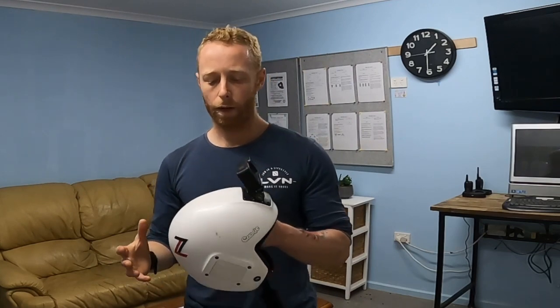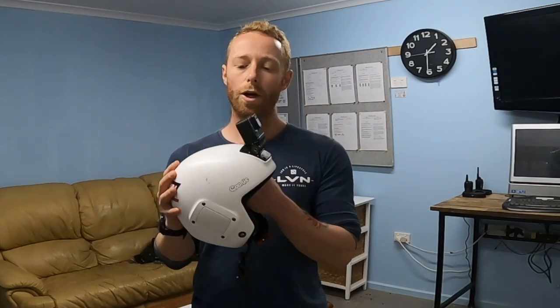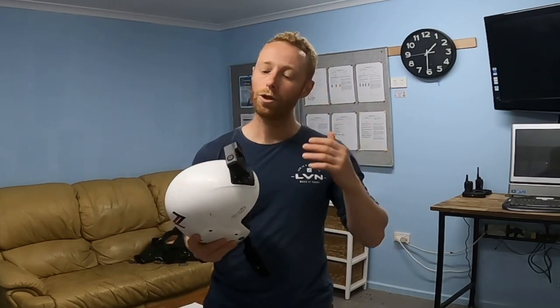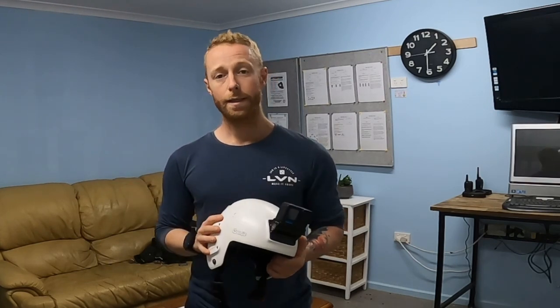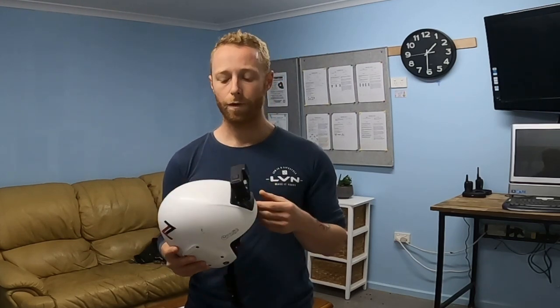Just going to run through a quick brief overview of what to think about when you're starting to jump with a camera. The first thing we're going to run through is the requirements that you need to go jumping with a camera. You need a Class C certificate and DZSO approval. Once you've got those, we can chuck some cameras on and have some fun.